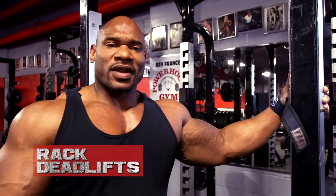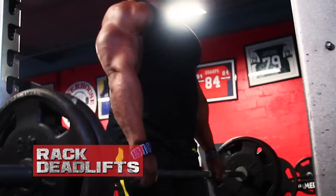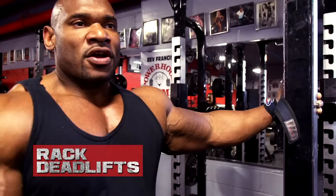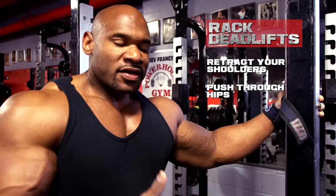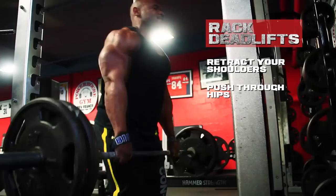We're starting off back day with some rack deadlifts — above the knee rack deadlifts today. You can do below the knee to emphasize different areas, but we're doing above the knee to really put emphasis on the upper portion of the back and mid-trap area. At the top, I fully retract my shoulders, squeezing my upper back and pushing through my hips. Nothing works your posterior chain like deadlifts, and this variation specifies the upper portion to take the legs out of it. Love this exercise — always a staple on my back day.